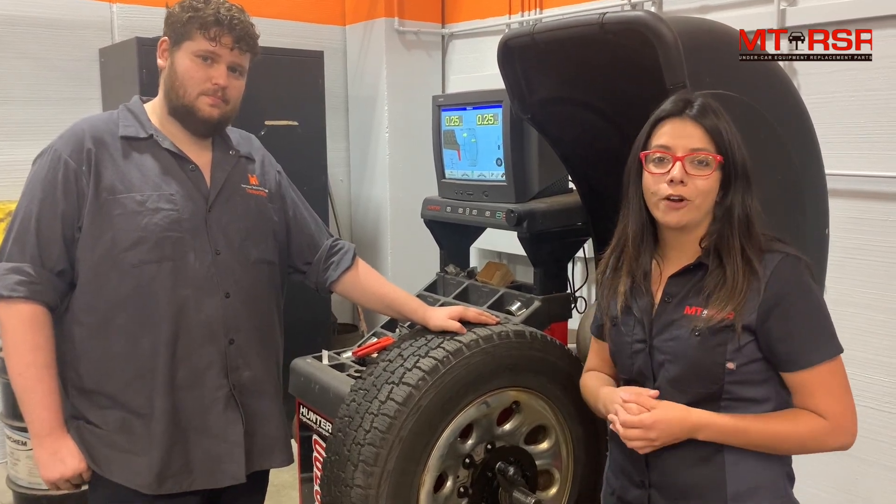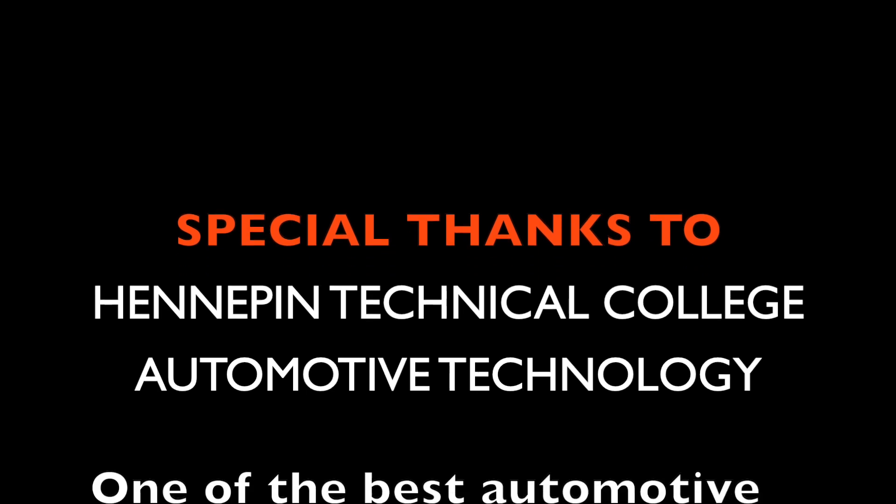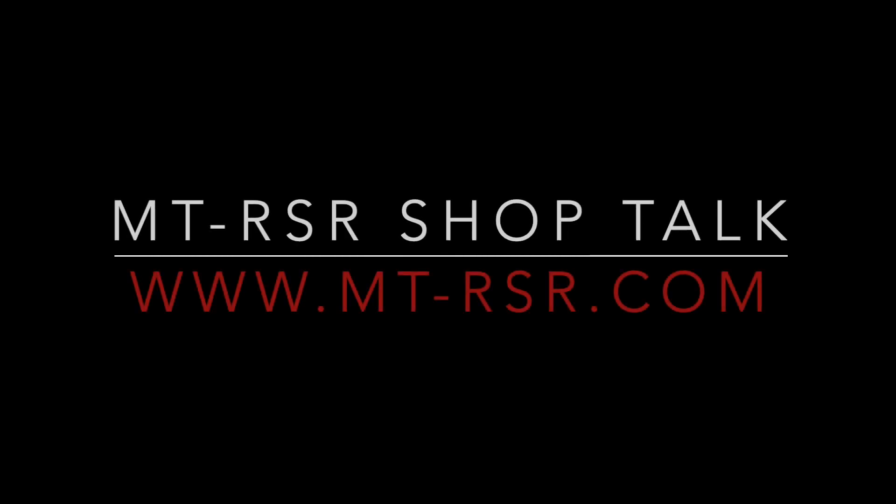It's USA made. Go check us out on our website. Thank you, bye-bye.